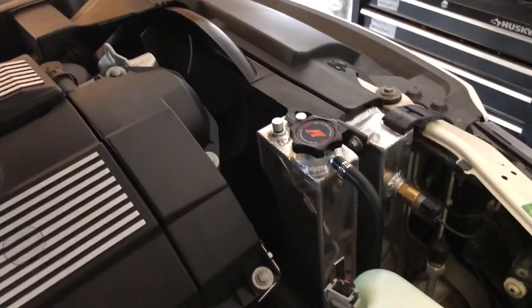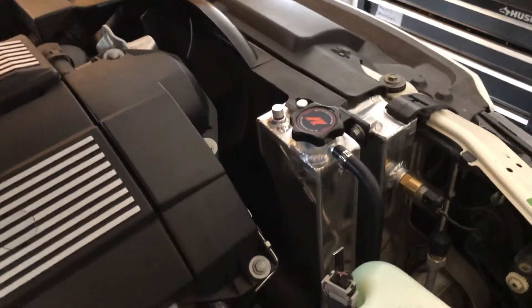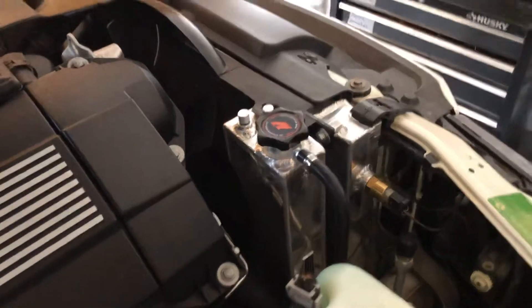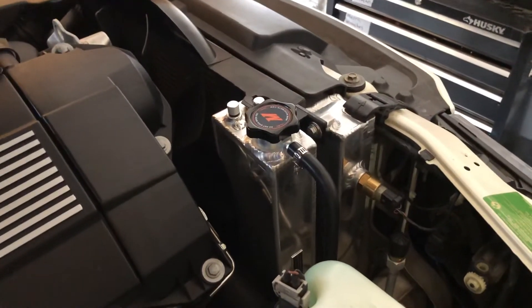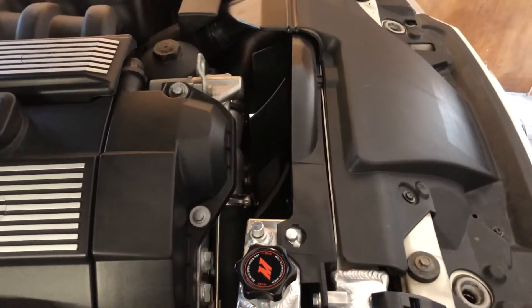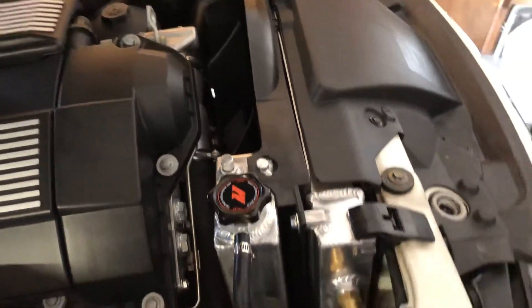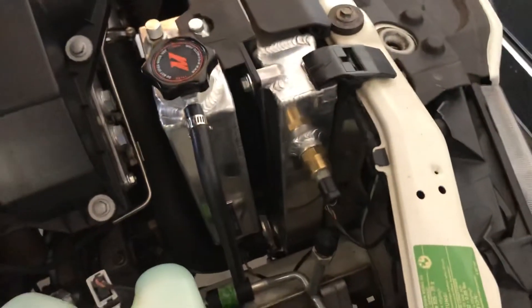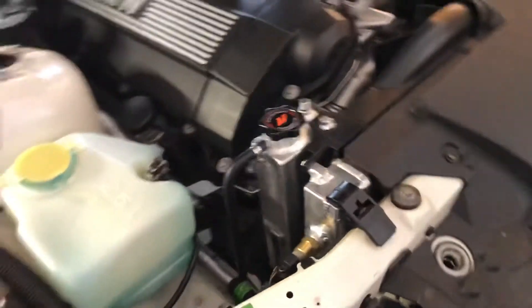This video is about the Mishimoto radiator for an E36 BMW. I have the radiator and the optional expansion tank, using the stock radiator fan and fan shroud. The fitment is very good — everything hooks up well, and it looks beautiful. There you go.